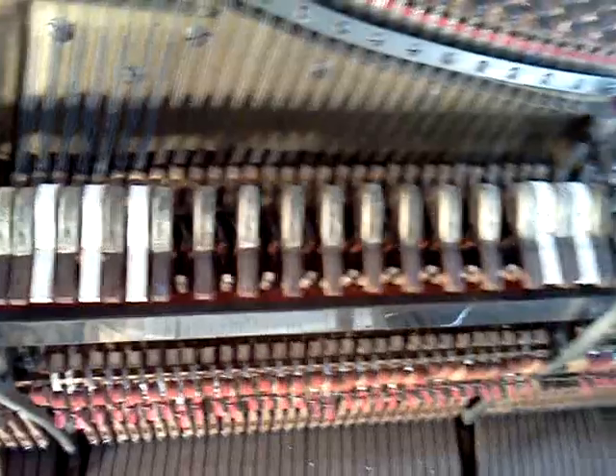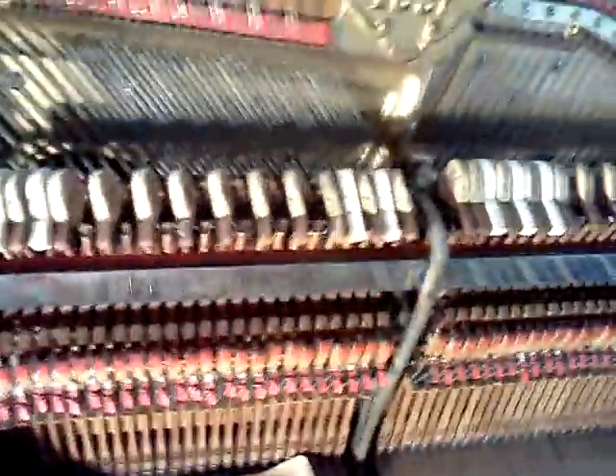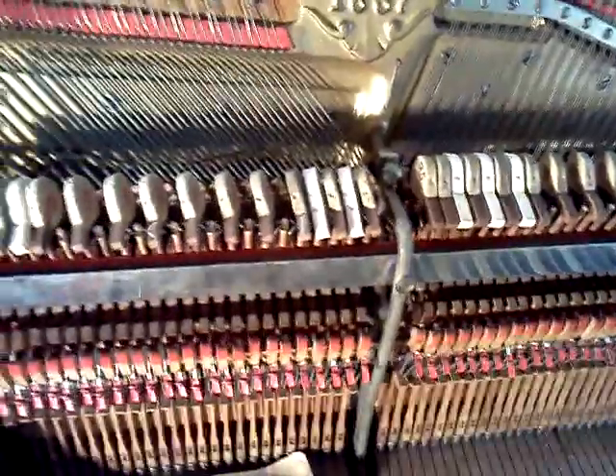Matching up the angle and spacing of the original hammers makes it easy to get these hammers installed quickly. We'll get the old ones off, skipping as you can see here — put the new ones on the skipped positions, then take the ones we skipped off and replace those with new ones. After that we'll regulate the action and we'll be all set.